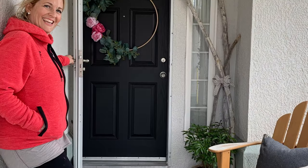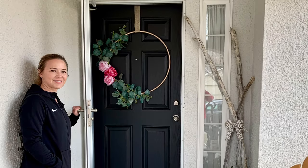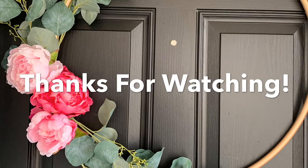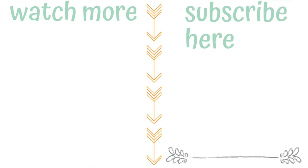Here it is all painted — it looks pretty good! There's Trisha looking so cute by my door, and look at that beautiful wreath and that pop of color. It turned out so nice! Thanks for watching — make sure you subscribe, it's free, and ring that bell. Bye bye!